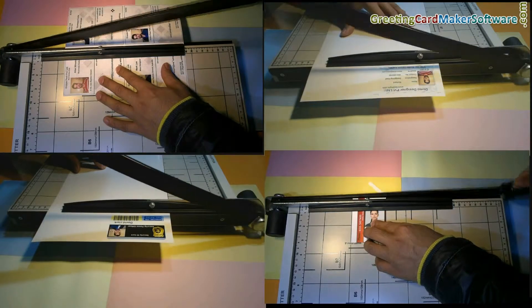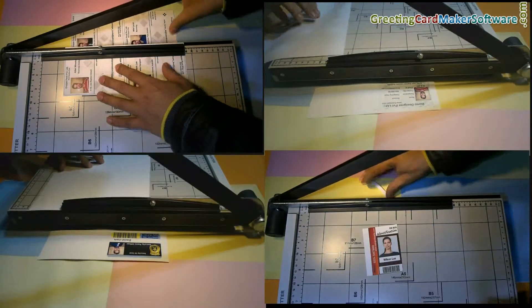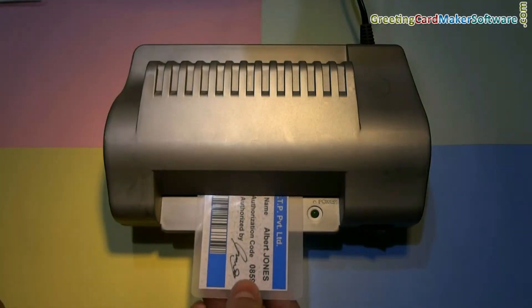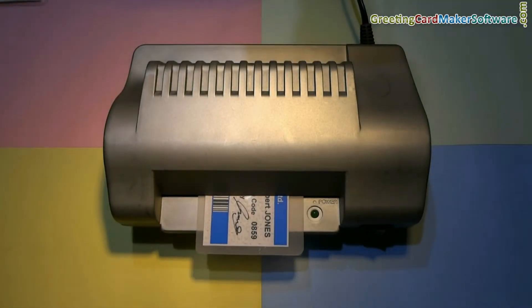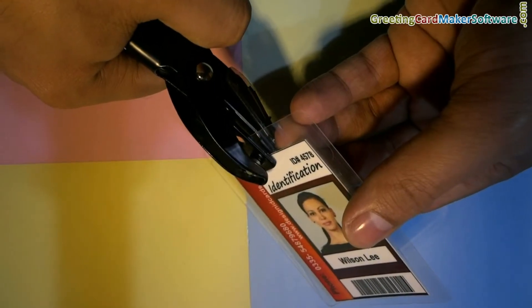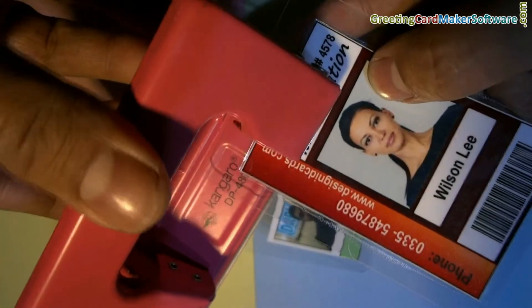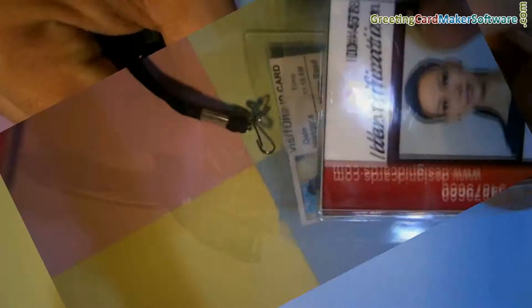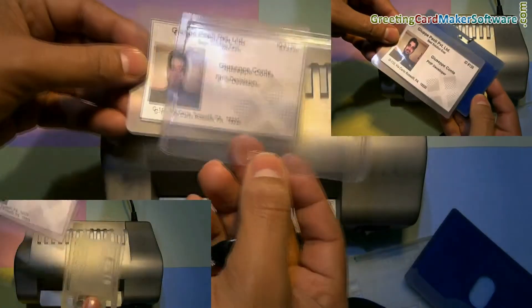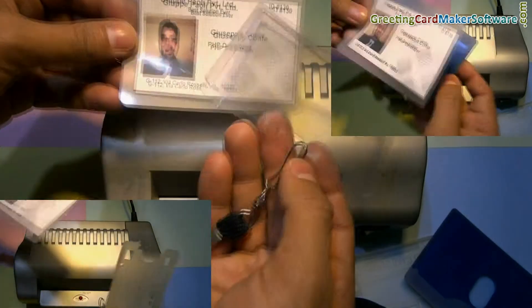Trim your ID cards according to the card dimensions. Put the cards in laminating pouches and then put them in the lamination machine. You can punch a hole in ID cards using a punch plier or punching machine. Put a lanyard in the card, or you can also use various card holders to prepare ready-to-use ID cards.